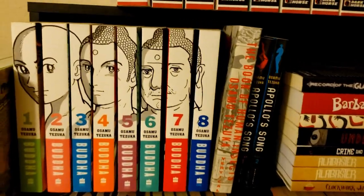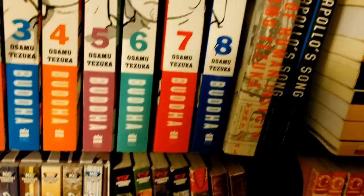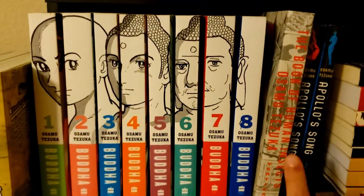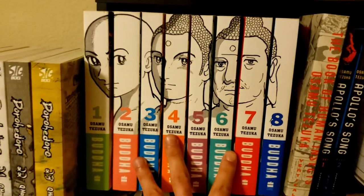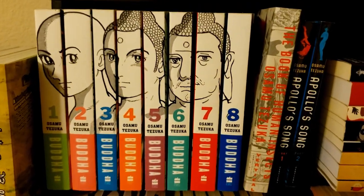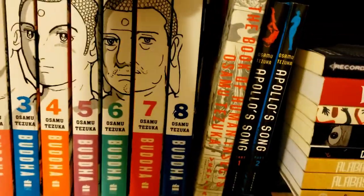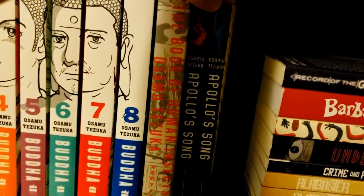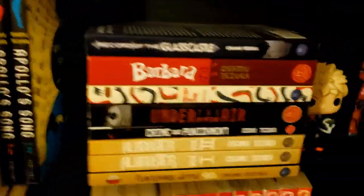Going up a little more, here's my Tezuka collection. Starting with Buddha — I have the Harper Collins versions. I know there are hardcover versions with connecting spines but I can never find those for a good price, so these should do the trick. They look great. Then we have The Book of Human Insects, which I haven't read yet, and Apollo's Song — I'm super excited for that one based on what I read of the summary.